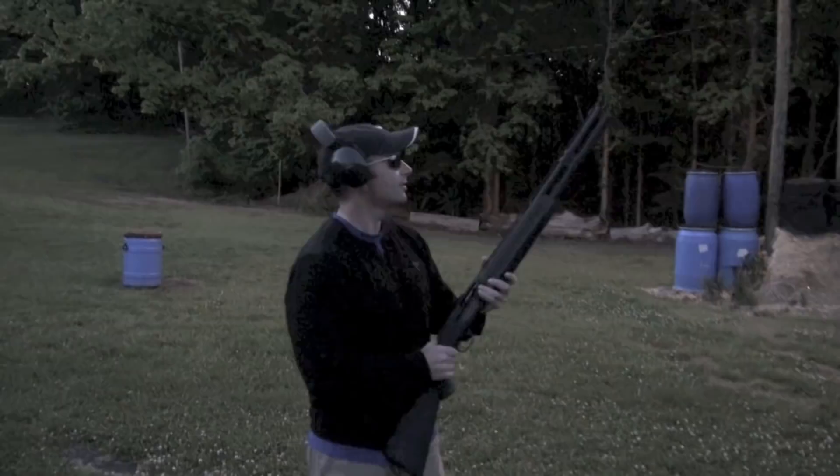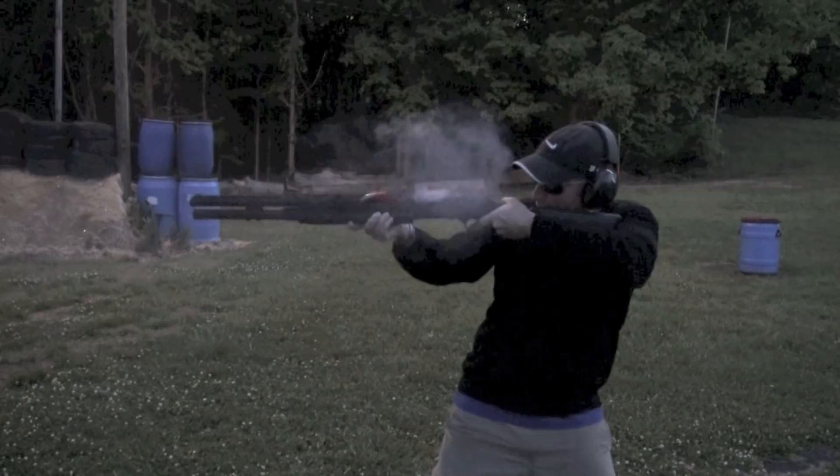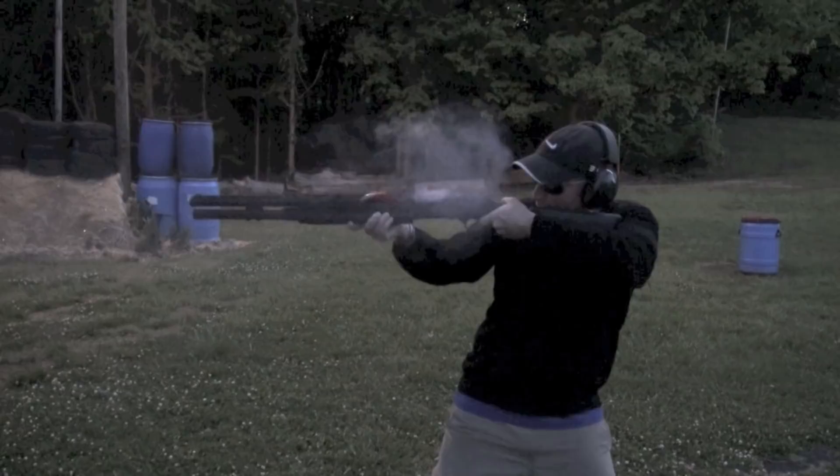We're just going to do some rapid fire straight at this steel target right here. So let's see what happens, everybody. That worked well. Hope you all enjoy it.